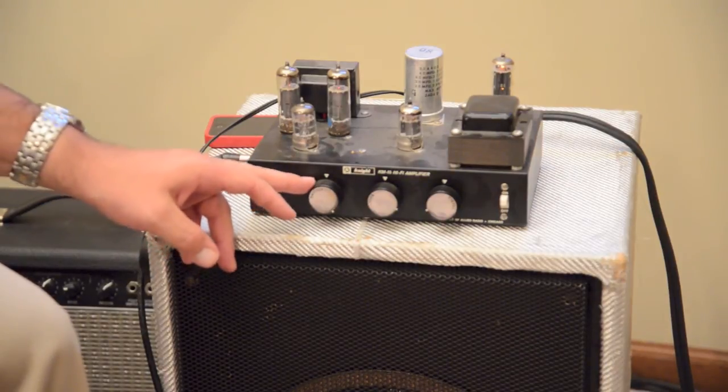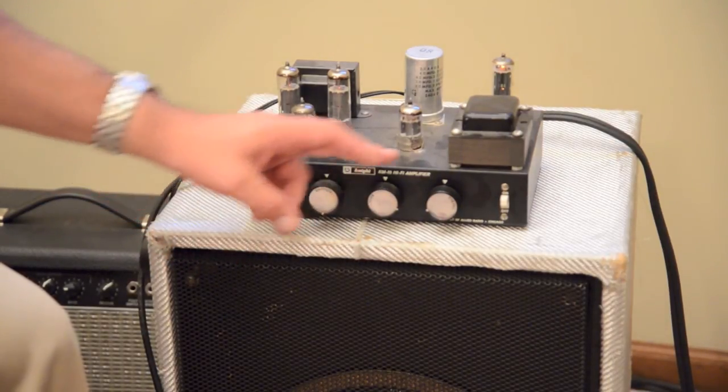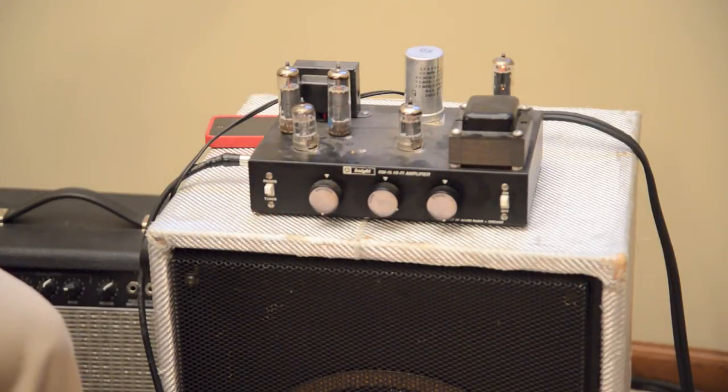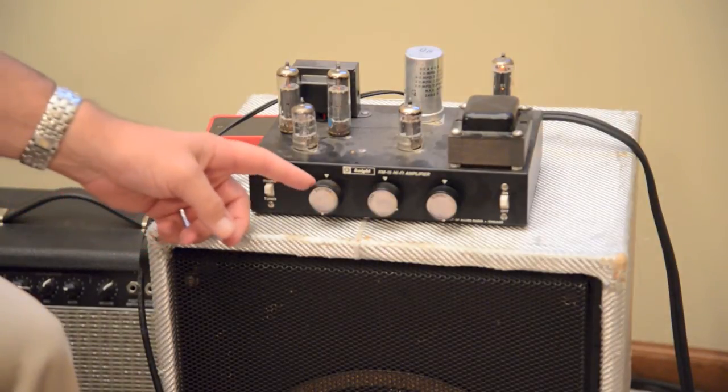So let's turn it about three quarters, got to turn down the treble a little bit, and we'll go full volume.